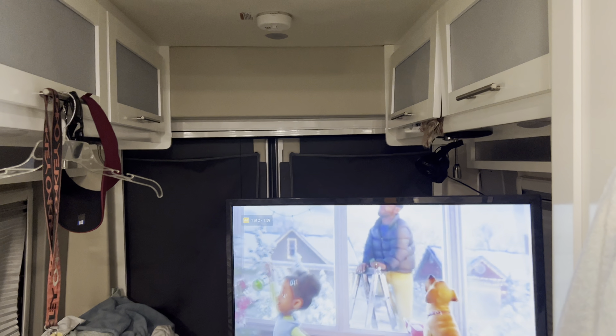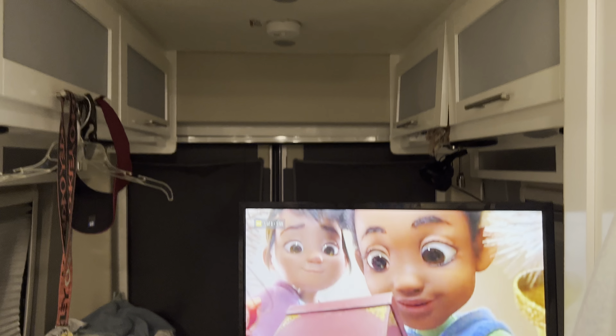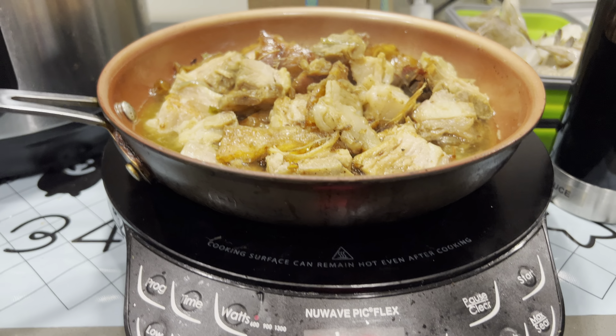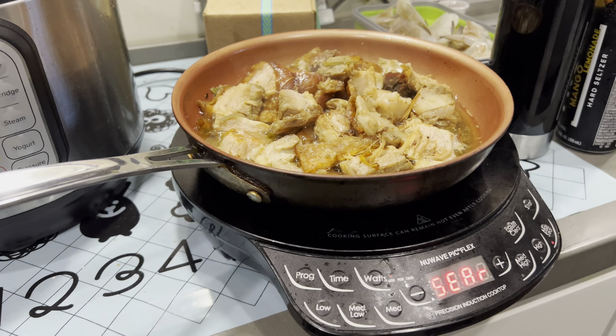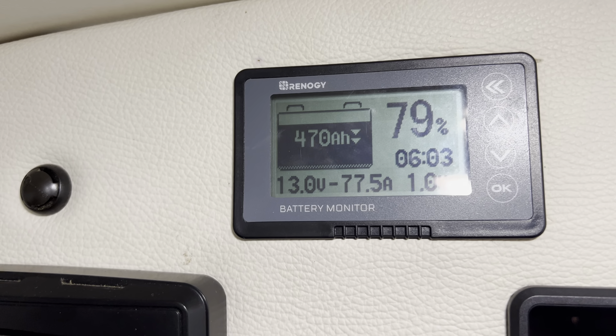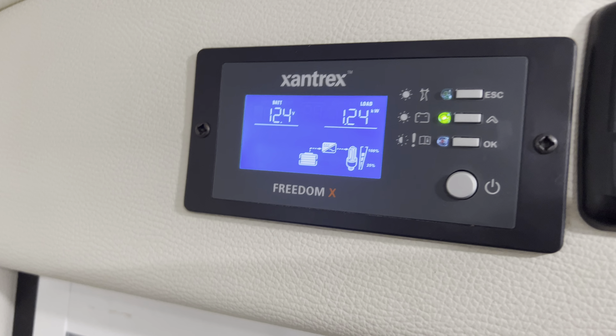If you guys are wondering if you can use the Battle Born to cook two dishes at the same time with the fan on, TV on, new wave induction cooktop, Instapot — 77.5 amps — and as you can see, we are not using any shore power.